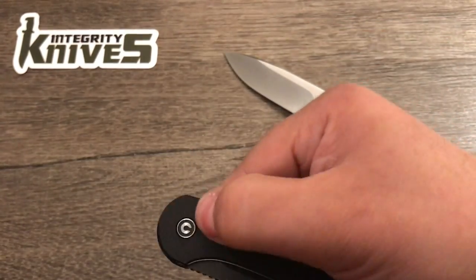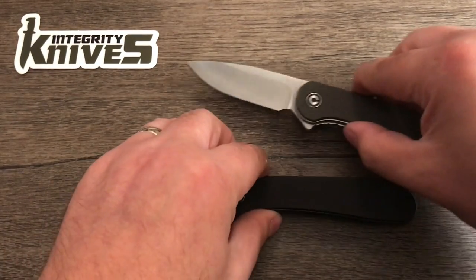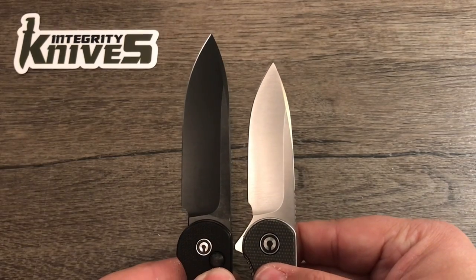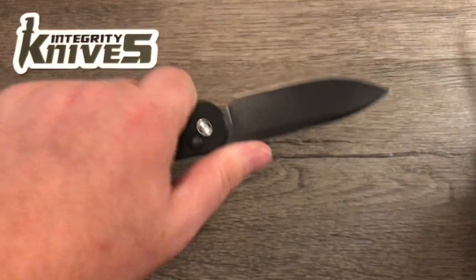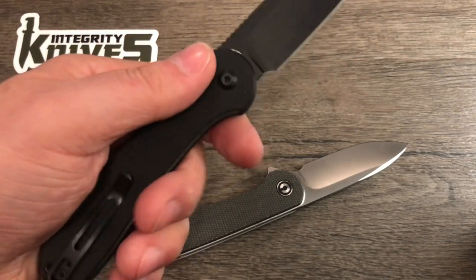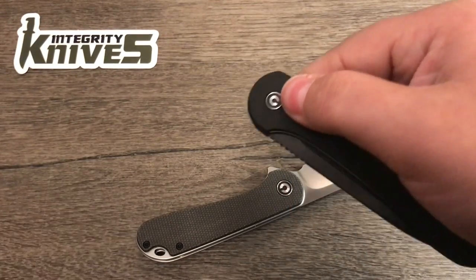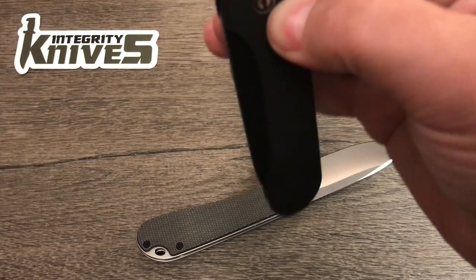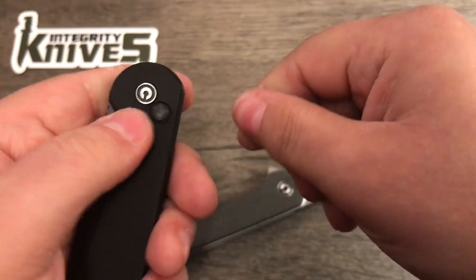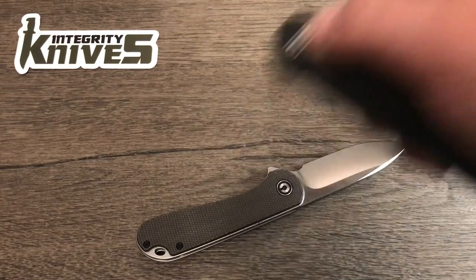First impressions on this probably aren't really fair — you gotta get used to it. So I'll mess around with it and see what I think. For comparisons, you can see the button lock version has a longer blade and a longer handle too, so it's a much nicer size. The regular Elementum is fine for EDC, but this size is pretty much perfect for me. It would be cool if it were a liner lock with a flipper, but the closing action is nice, although it's bothering my thumb a little bit.